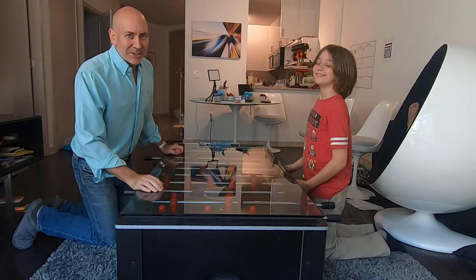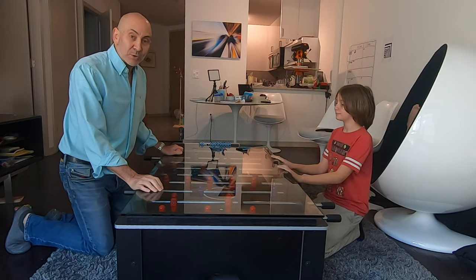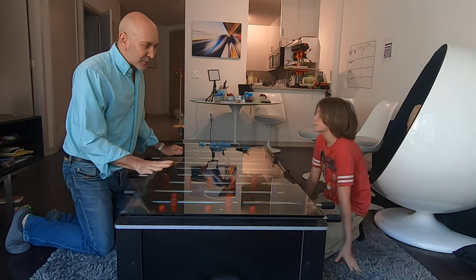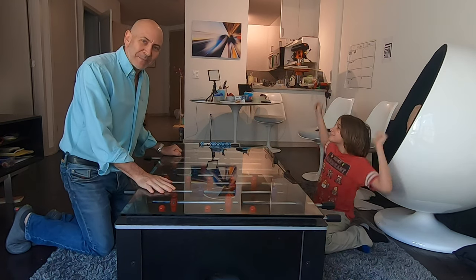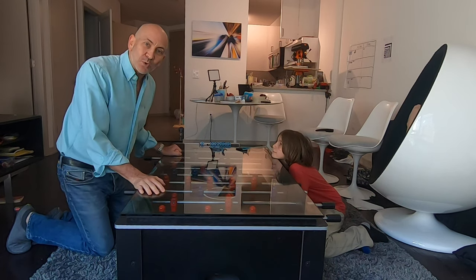Hi everybody, my name is David Siegel. In March when we were told to shelter in place, I knew I was going to be with my boys for quite a while, and so I decided to buy a foosball table and turn it into the world's first competition-size foosball table coffee table.